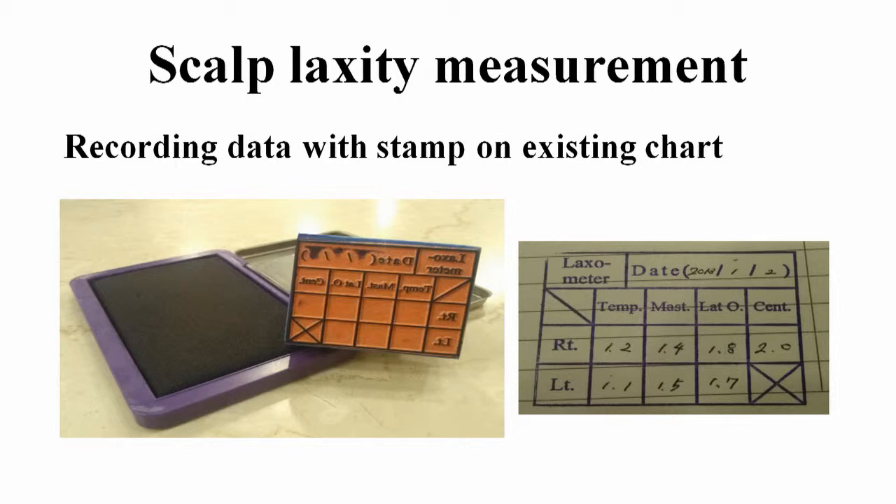For easy approach, we recorded the laxity data on the existing chart using a simple stamp.